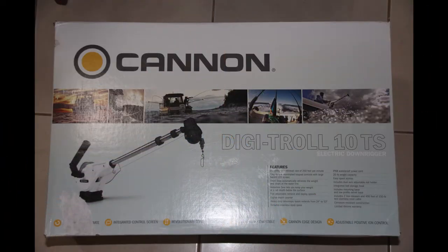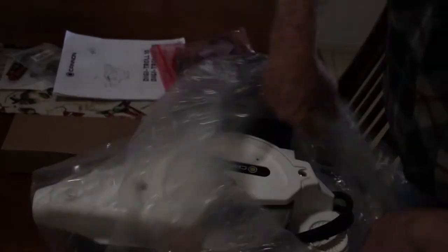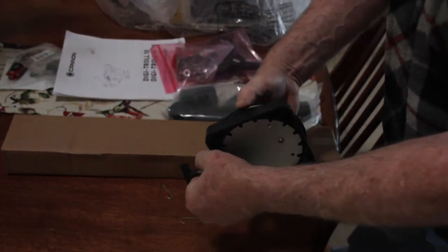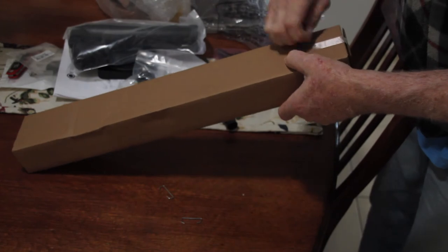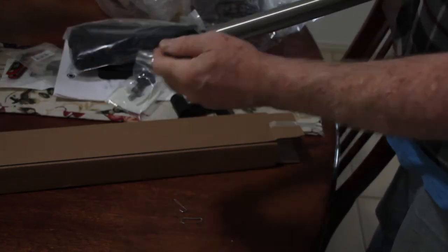When I started looking I was after a manual downrigger — something pretty cheap, just an introductory model. But I came across the fact that Cannon offers a model that has bottom tracking, which keeps your lure at the exact distance off the bottom that you want. It was also on special at 45% off — how could I resist? It came with all the hardware needed to fit it to my boat, but it doesn't come with the downrigger balls, which have to be purchased separately. It also comes with two standard clips to attach your line to the wire, but they're not suitable for stacking the line. If you want to stack two rods you'll need to purchase suitable clips for that.